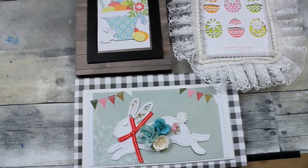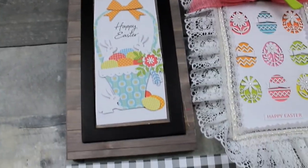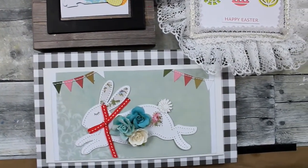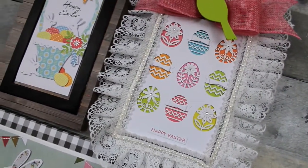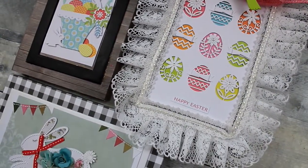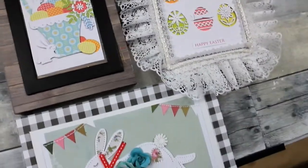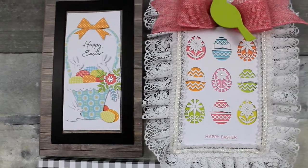Here they are together — which one do you like the best? Thank you guys for watching, sharing, commenting, and giving me all the thumbs up. I certainly do appreciate it. I hope that you are cozy at home, taking care of yourselves, finding joy in your surroundings, and crafting away. I'll see you again very, very soon. Bye!